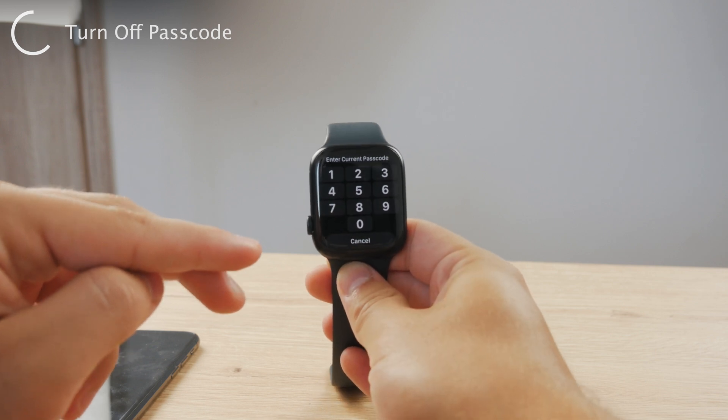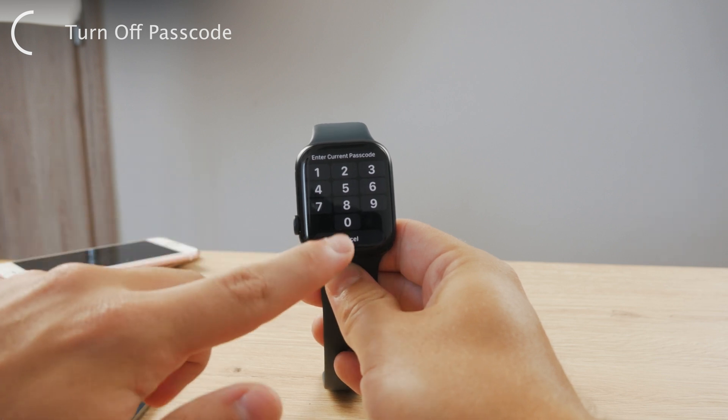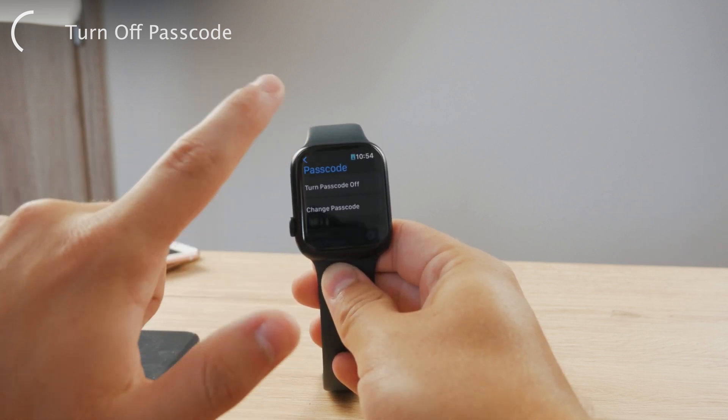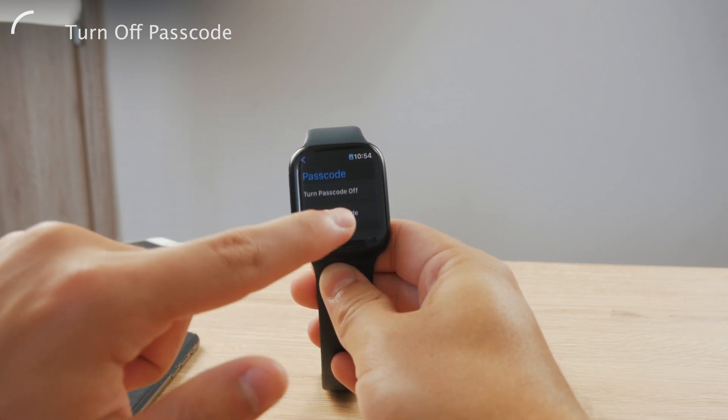This is a security measure, of course, to make sure that someone else doesn't just grab your Apple Watch and turn off your passcode. So these are the security measures, but you can turn off the passcode easily.